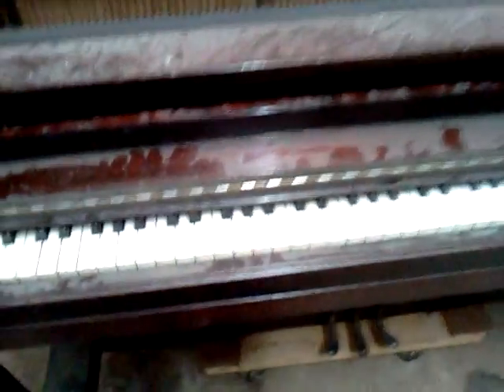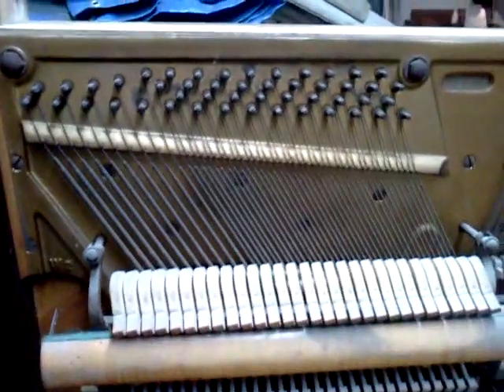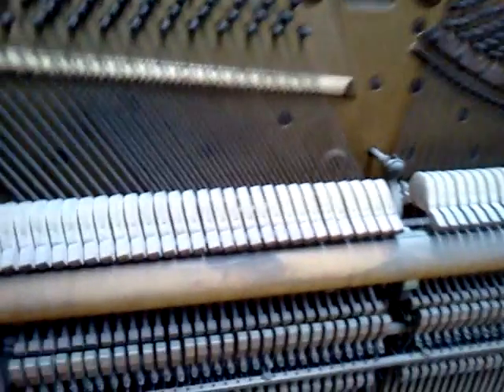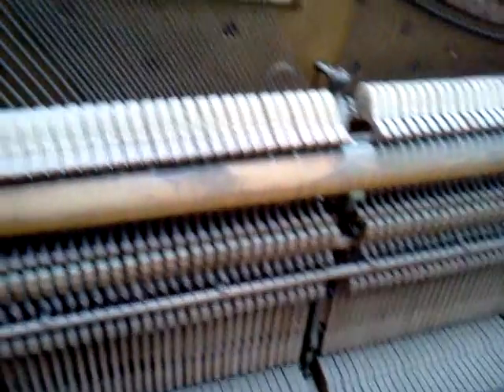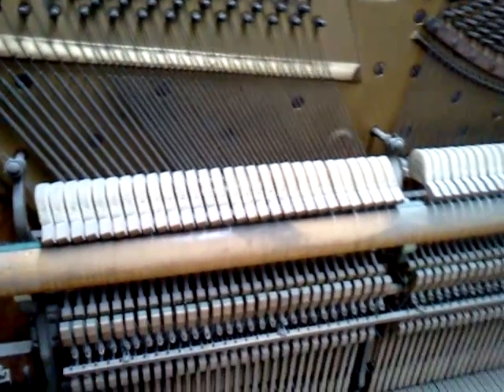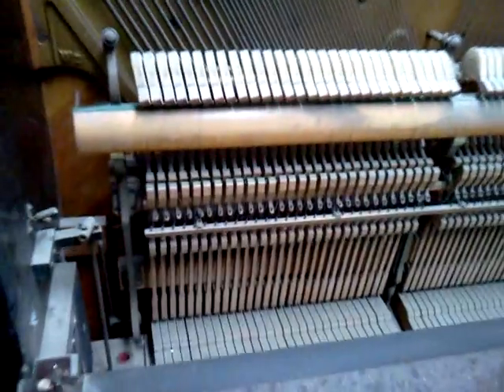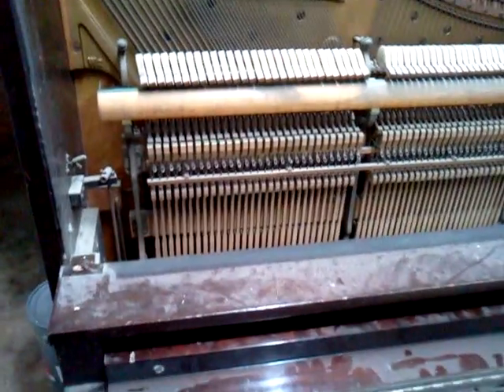Keep an eye out for some more videos on this as we get it pulled apart. We'll go ahead and get it stripped — the strings will be coming off, and I'll give another update as we get into that part. We'll be pulling the action out and keys out; this piano is going to be completely torn down.